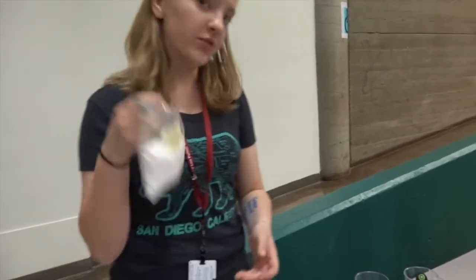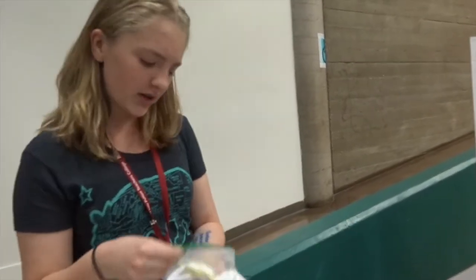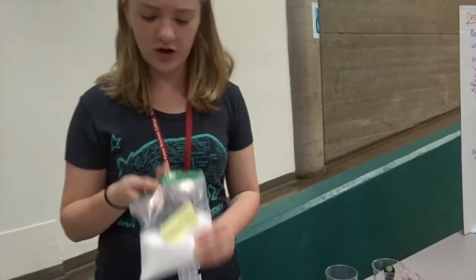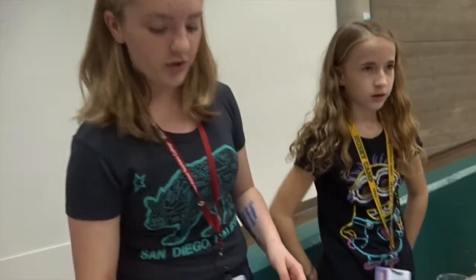Borax is also known as sodium tetraborate. Sodium tetraborate is basically a polymer. There are two different types of polymers that we're using. I believe this is a rich polymer, so it's more three-dimensional. Something like a piece of paper is a grid polymer. So there's web and grid polymer.